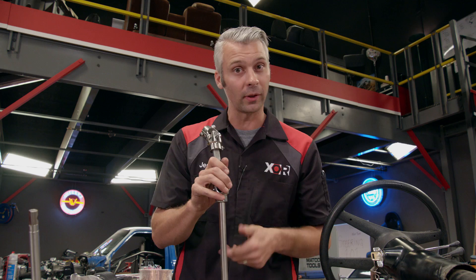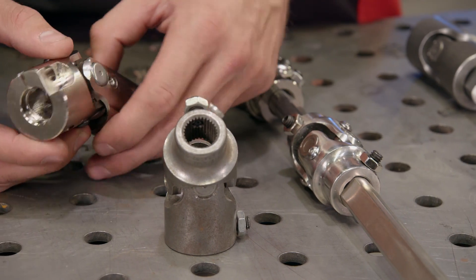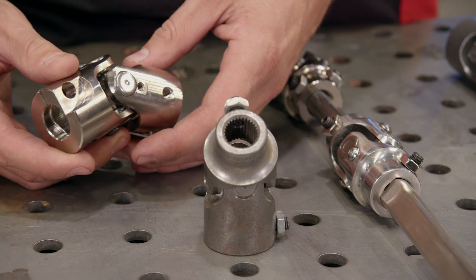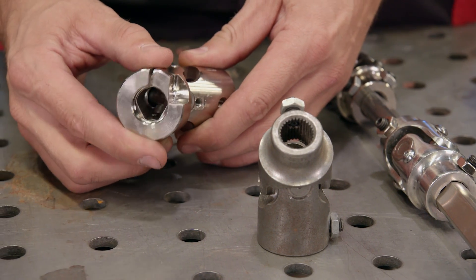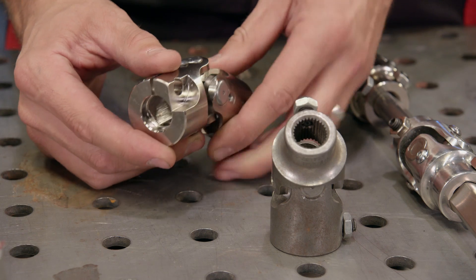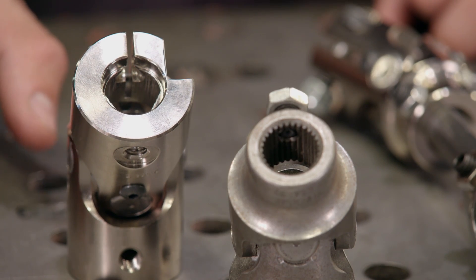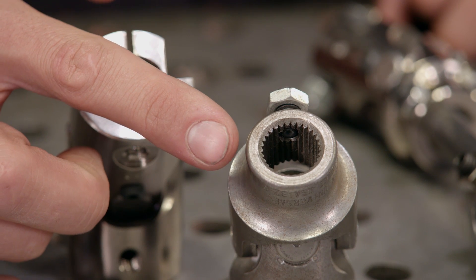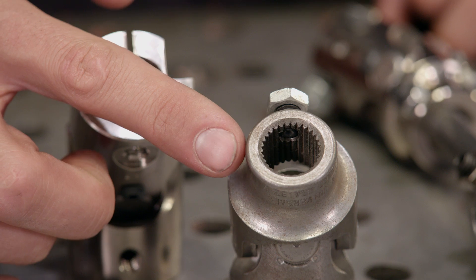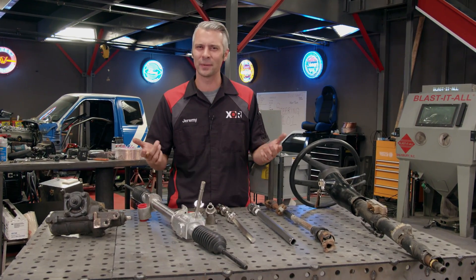We need a way to connect all these pieces together, and that's where u-joints come into play. These u-joints are just like the ones you find in your drive shafts — they allow you to direct that rotational movement around anything that might be in the way, like your headers or engine mounts. There are a lot of different u-joint types out there, including ones that fit stock applications and ones that fit aftermarket splined applications.